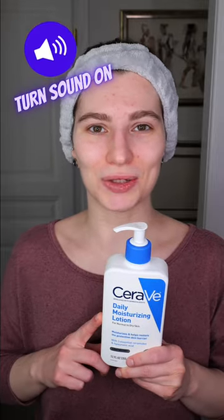Cervi's Daily Moisturizing Lotion can be used on your face and body. It is suitable for normal to dry skin and you can use it in your morning and or evening skin care routine.